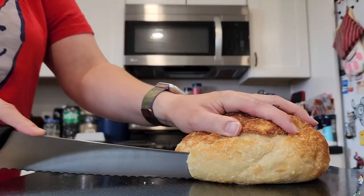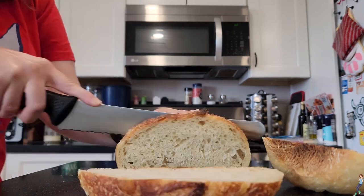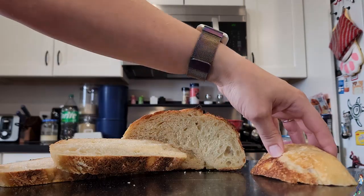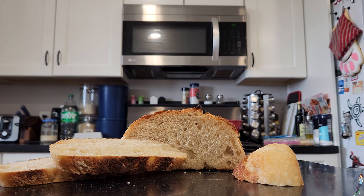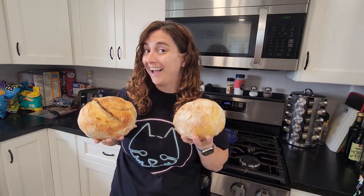After that 6 hours, bust it open and it'll look like this — absolutely wonderful. And that's it! Sourdough is simple, delicious, and all those sourdough cultures are really good for you. I make 2 loaves a week and it's such a fun hobby. Let me know how your bread turns out and remember, stay sweet!